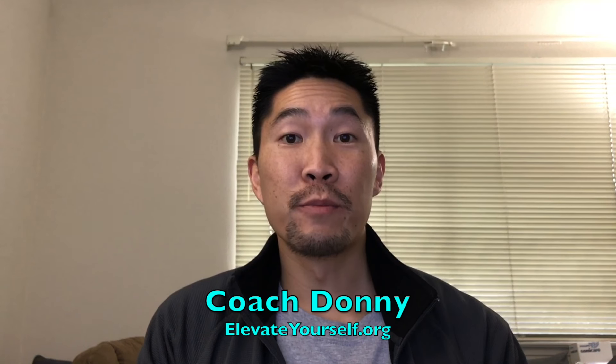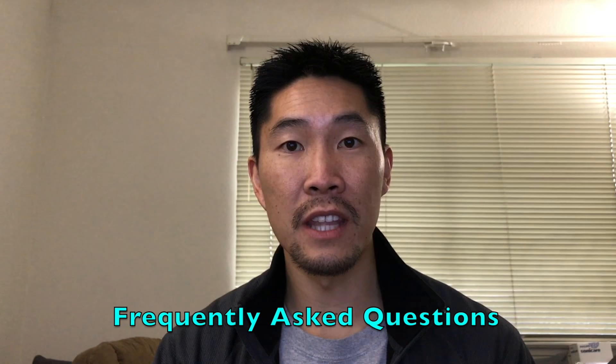What's up guys, this is Coach Donnie with elevateyourself.org. In this video I'll be doing an FAQ to respond to some of the frequently asked questions that you guys leave in the videos. I apologize for not being able to respond to a lot of the comments in the last three weeks. I usually try to respond to every single comment because I appreciate all of you guys taking the time to watch my videos and leaving your comments and sparking some interesting conversations.